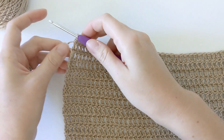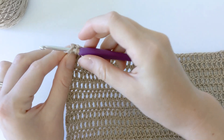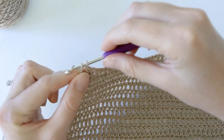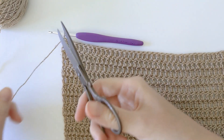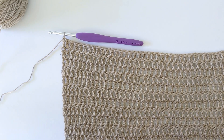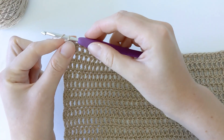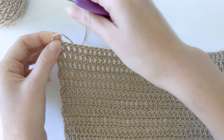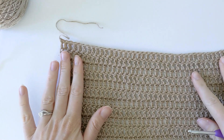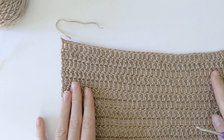I'm at my last row, row 48, with just one more double crochet to make. Now we can go ahead and cut the yarn — grab your scissors, cut it, and to make a knot you want to yarn over and pull through, then pull tightly to create a knot. Our right front panel is done, so now we're going to work on our left front panel.